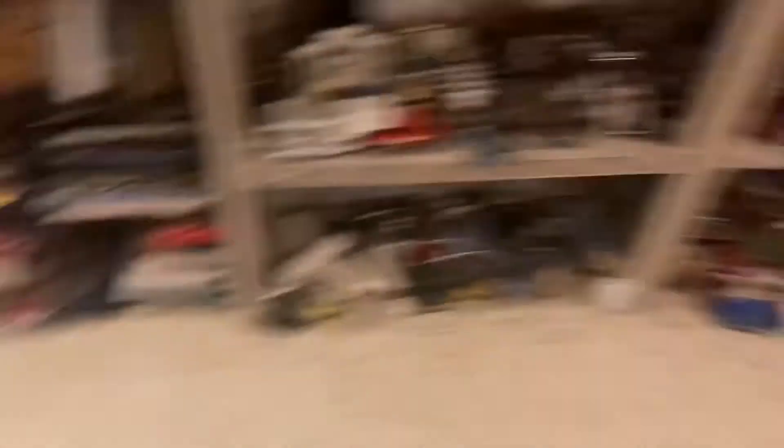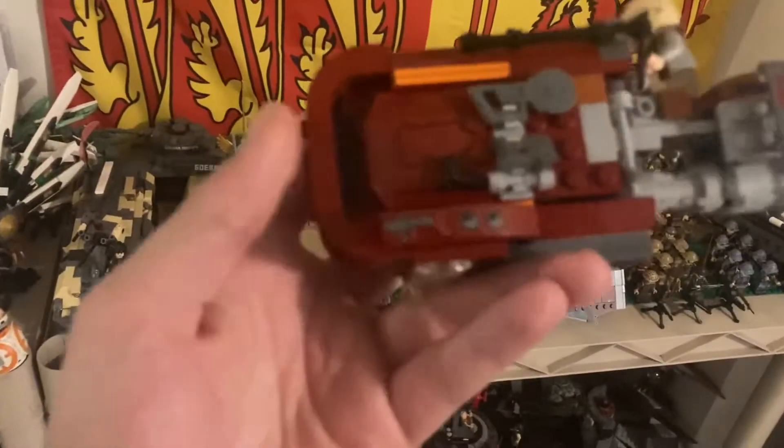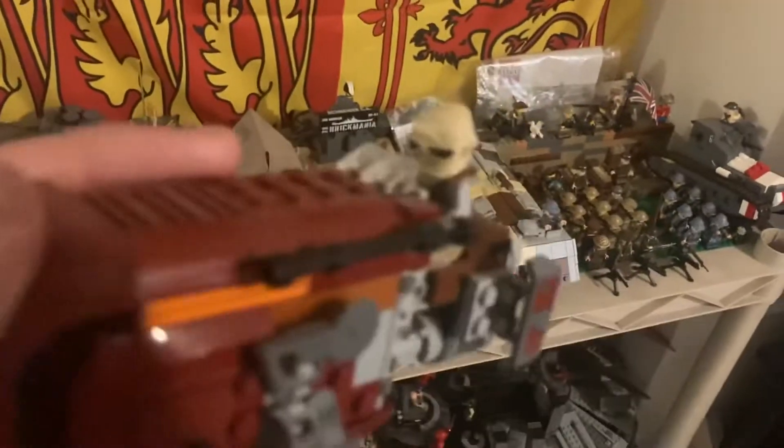I have stuff like that, and then I have sets that I don't really want anymore. Like something like this — I would just kind of part this out and go, okay, used bricks. I don't know if that's a brick you can sell, but you could sell that Ray Minifig.